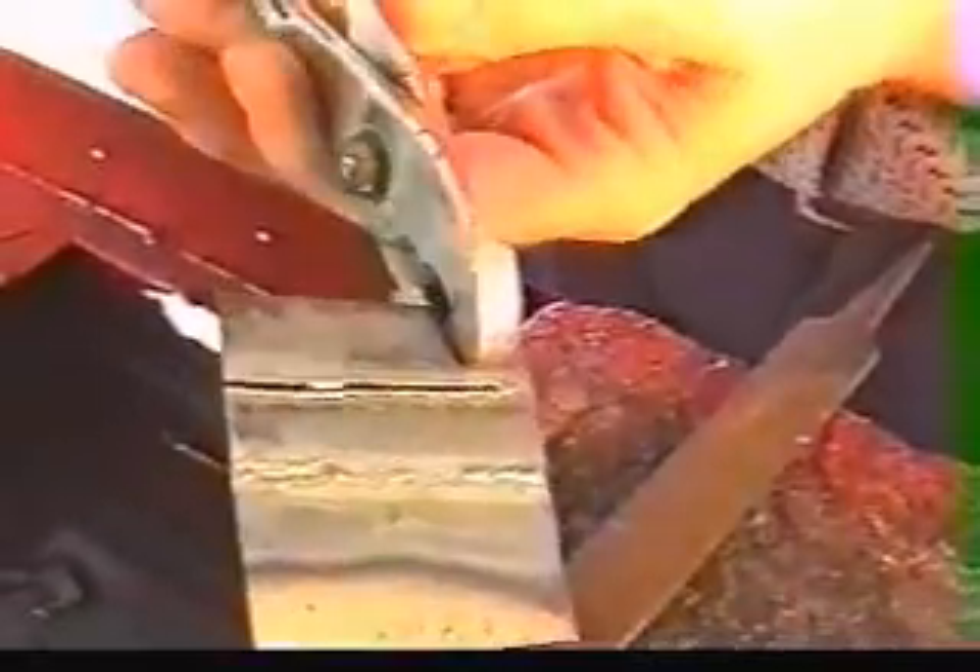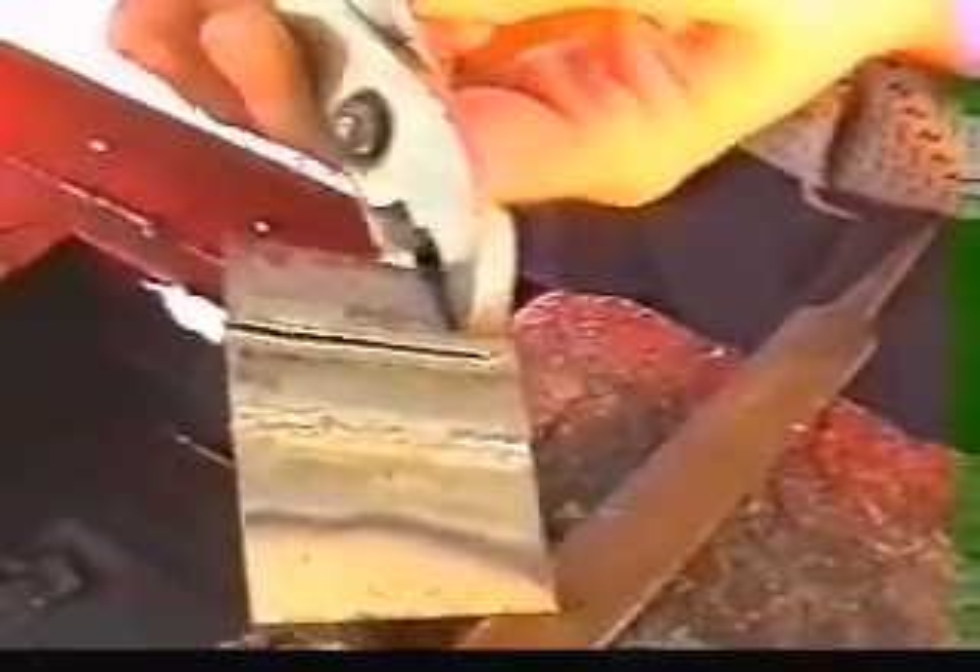Now you can see how nice of a cut we get here. The front side, the back side — you've got very little slag, very little warpage or distortion. A cut as nice as a plasma cutter.